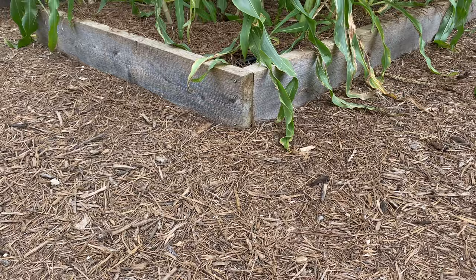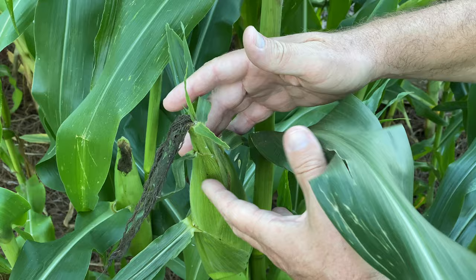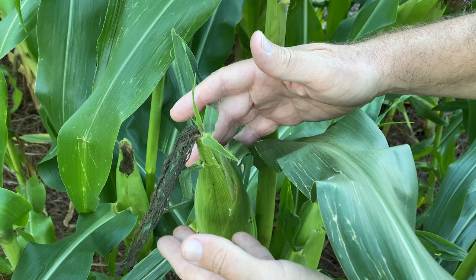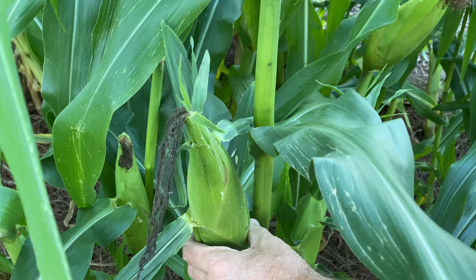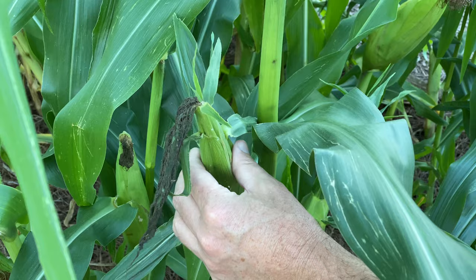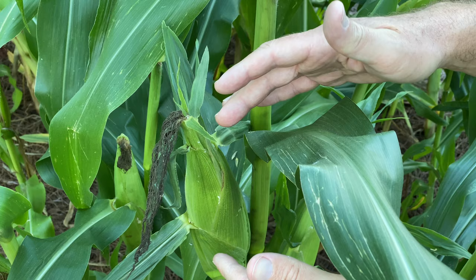I'm really excited about the Golden Bantam Improved corn behind me — I think some of it is ready, so let's check it out. You want to know when corn is ready? A key indicator is that the silks have turned brown all the way. I can feel it, it seems pretty plump — it's a little sparse up at the top. I don't do anything to prevent the corn earworm from doing damage; it just hasn't been worthwhile in my experience, so there's likely some earworm damage at the top of the ear.